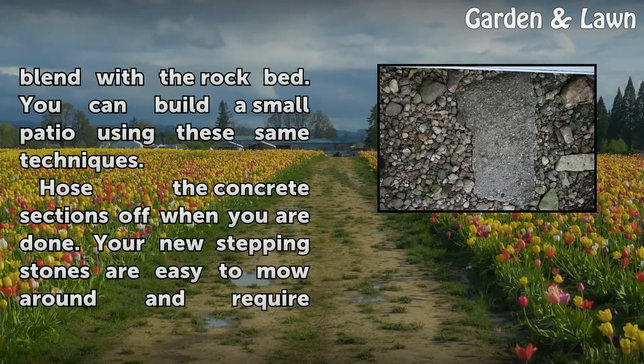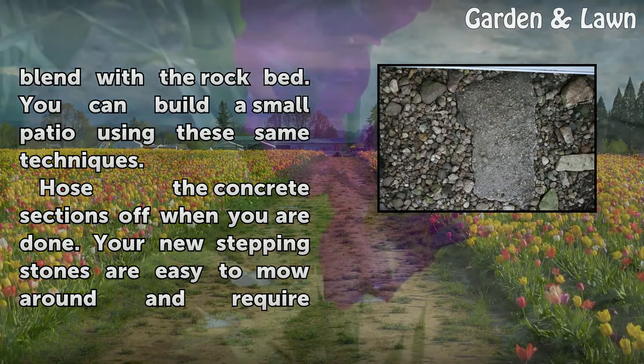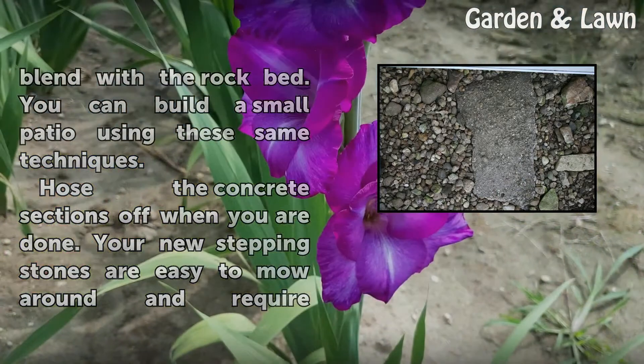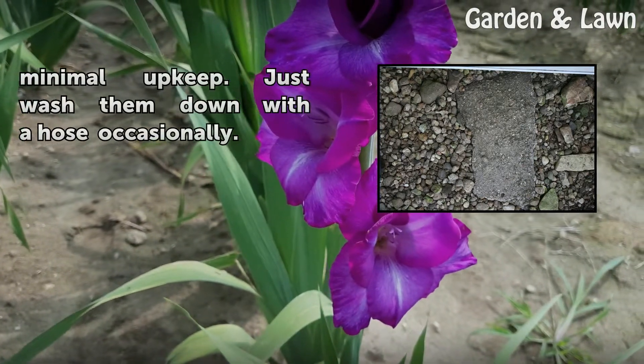You can build a small patio using these same techniques. Hose the concrete sections off when you are done. Your new stepping stones are easy to mow around and require minimal upkeep. Just wash them down with a hose occasionally.